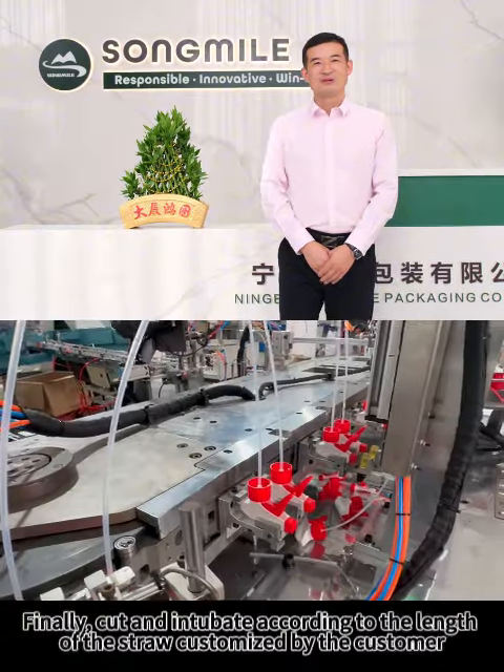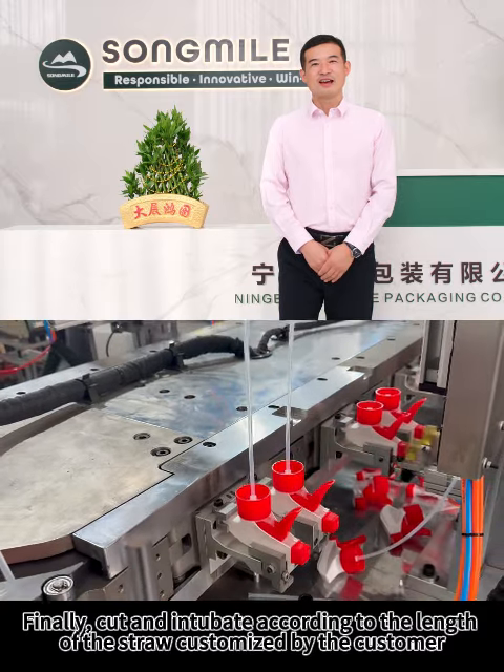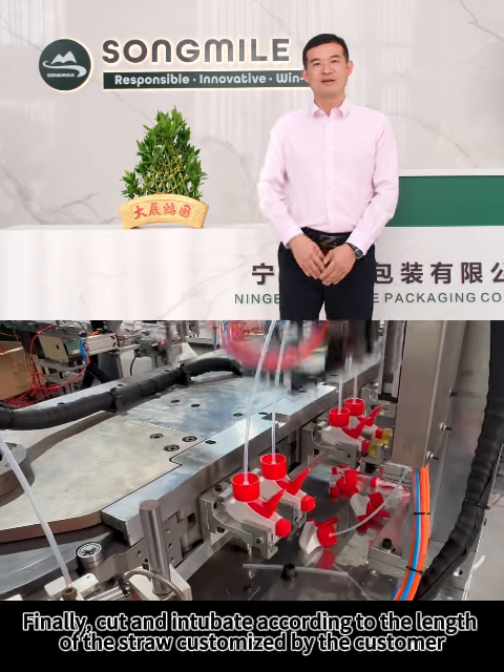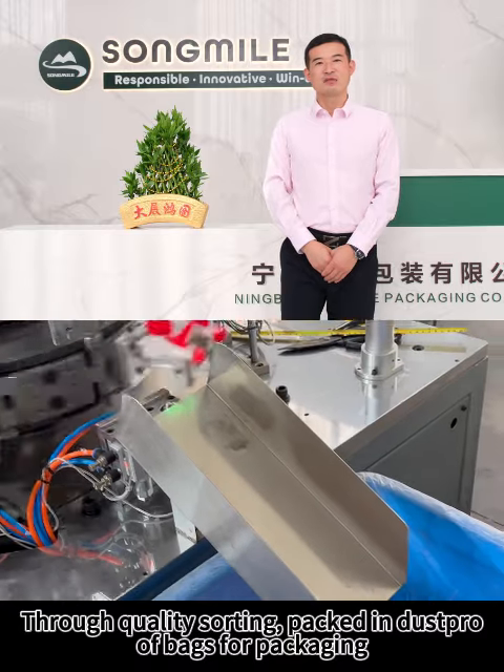Finally, cut and intubate according to the length of the straw customized by the customer. Through quality sorting, packed in dustproof bags for packaging.